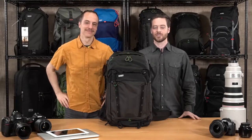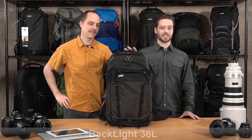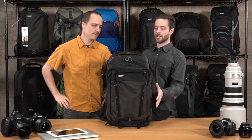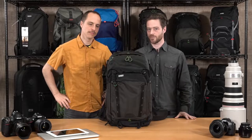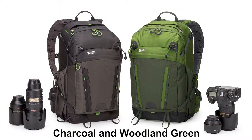Hello, I'm Joe with MindShift Gear. I'm here with Chris and we're introducing the Backlight 36L. You guys asked for a larger size and here it is. It has 11 liters of personal storage in front and comes in two colors: charcoal and woodland green.